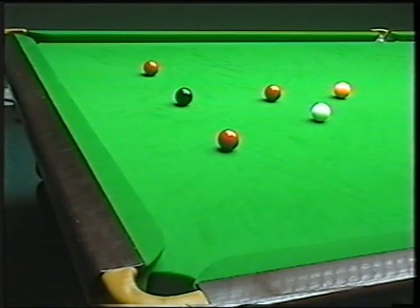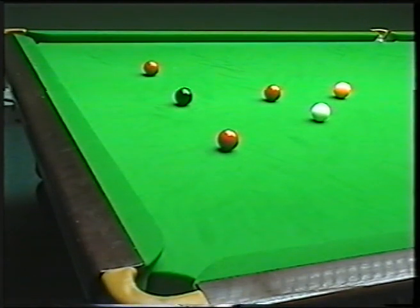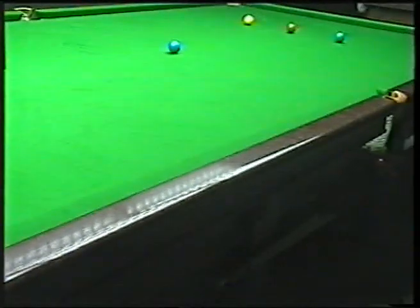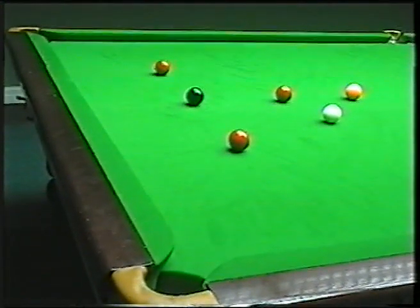Hello there and welcome to Snooker Pro Tips. I was asked about this exercise quite some time ago. I did a clip on this but I didn't think it was very good so I totally scrapped it. I've been a little bit busy since then but now I've managed to get around to it regarding cannons. All I've got now is two reds in line with the black, the black and the pink and the rest of the colours on the spot. I'm just going to try and explain the cannons as best I can.